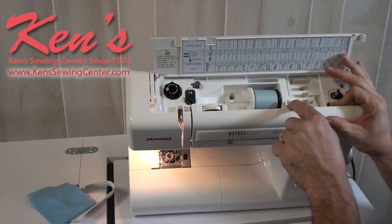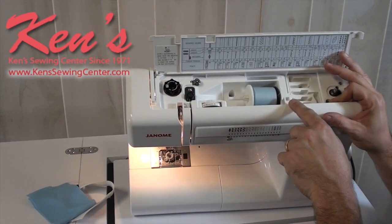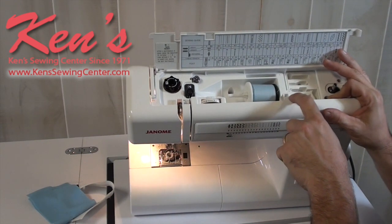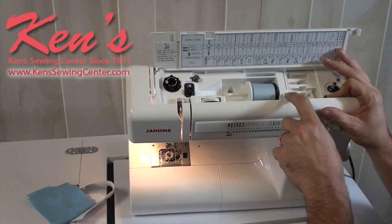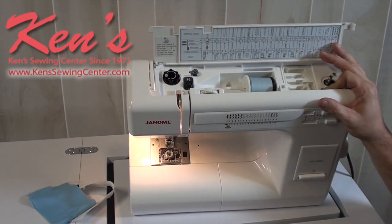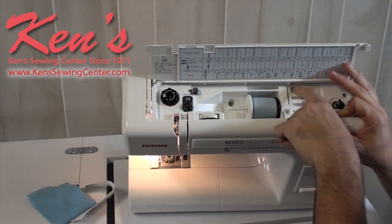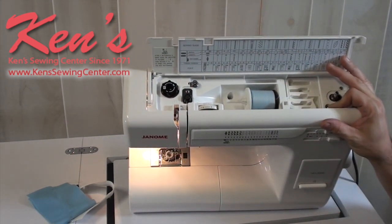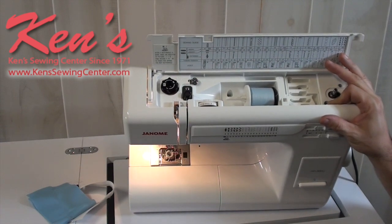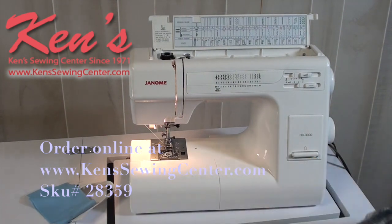There's a square hole on the machine for a vertical spool pin, allowing you to sew with a twin needle or use larger cones of thread set up vertically. Janome also has attachments like pin cushions that fit there. There's a labeled storage area for presser feet so you can keep everything with the machine. The HD 3000 comes with a hard cover made out of the same material as the outer housing — for the price, this is a very versatile model.